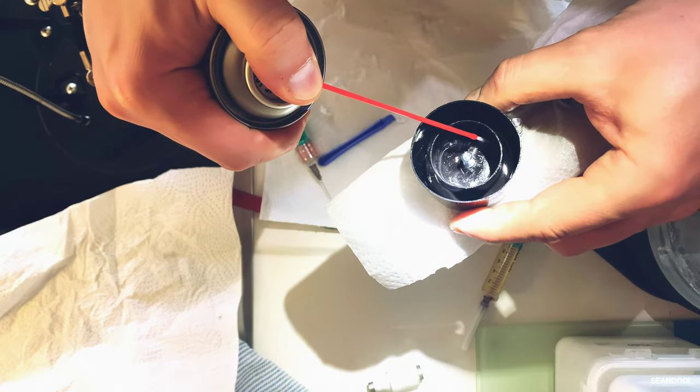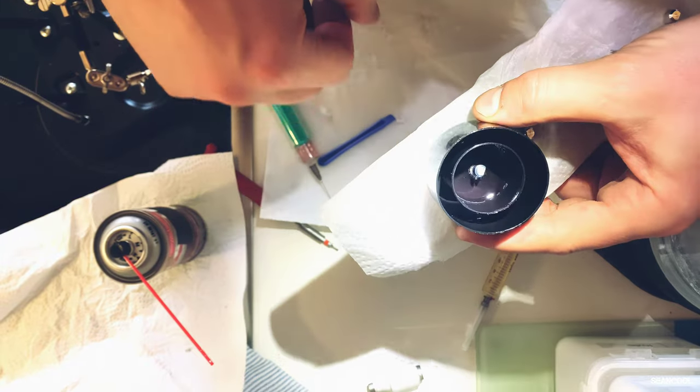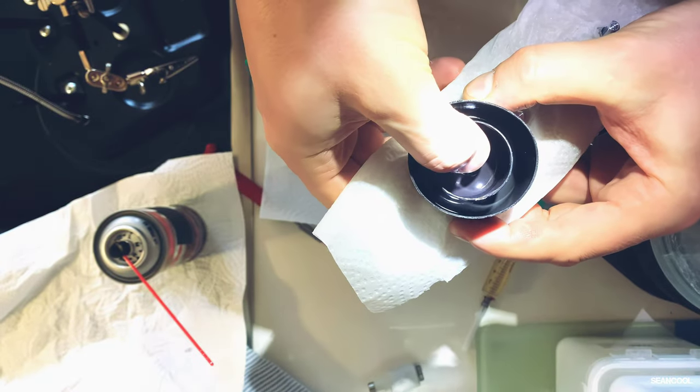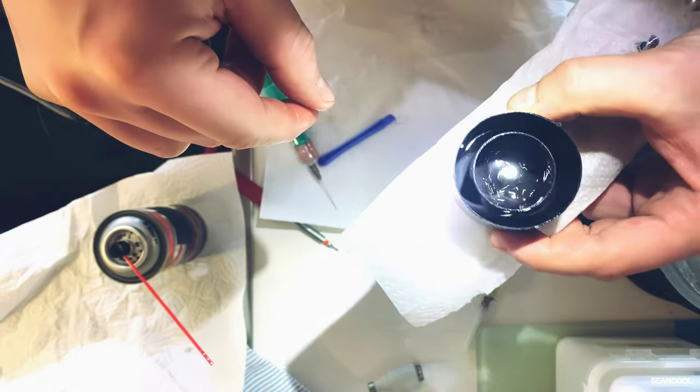You have to be very careful using all that stuff because the liquid — I'm not sure exactly what it is — so I'm doing this in the kitchen, but it functions very well.